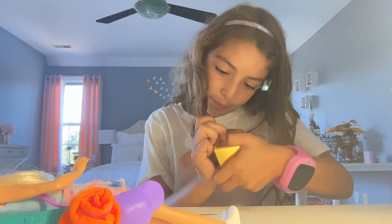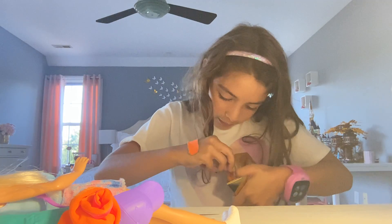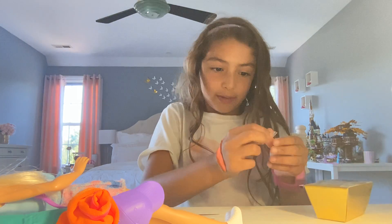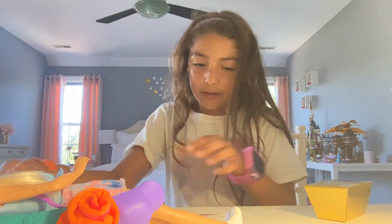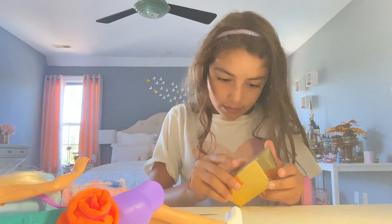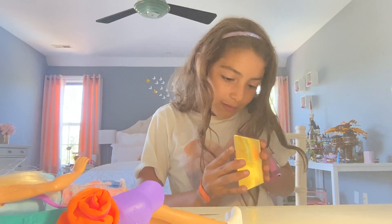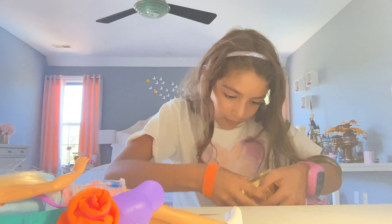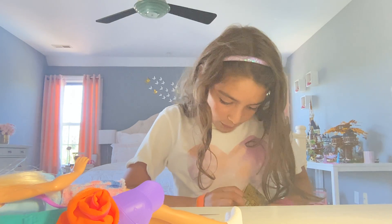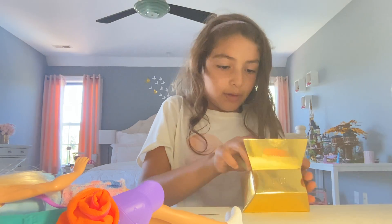I really want to open this. Come on, maybe my hands will be better for this. Almost got it. I got one side, now I just need to do the other side. Hopefully I can make this quicker — actually it's only one side. I don't know how to open this. First time ever opened this. Okay, there we go.